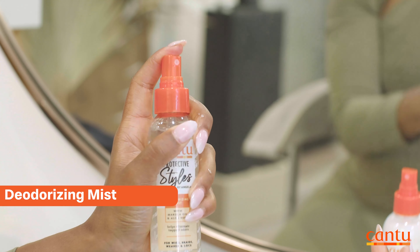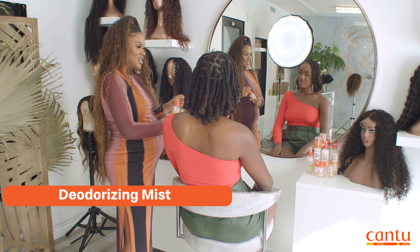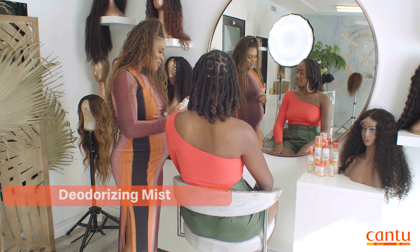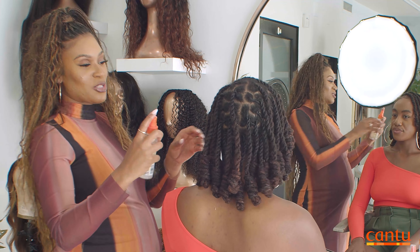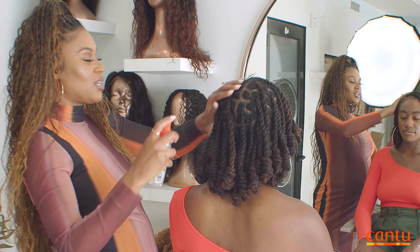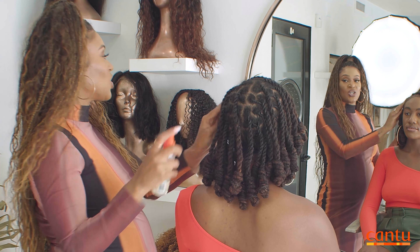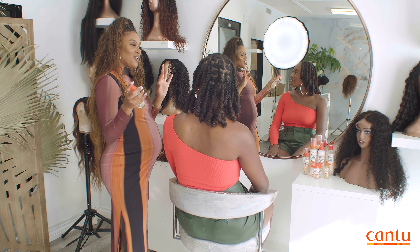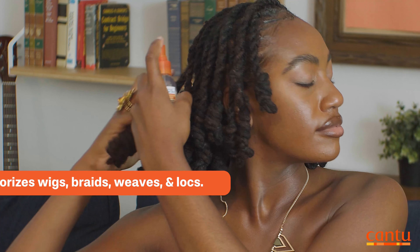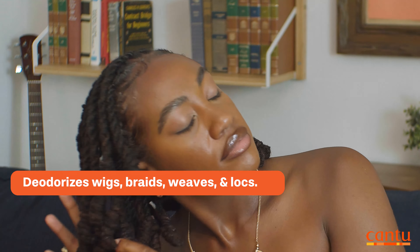Last but not least is our deodorizing mist. This product is one of my favorites because anytime you need to remove odor or unwanted smells in your hair — and I know with braids I'm always like, 'Where did I go? What does that smell?' — you can just spray it in your hair. It's not going to leave any buildup. It's lightweight, but it will extract the unwanted smell and replace it with a nice fresh scent. So whenever you're in between shampooing, you don't have time, or you just worked out, the deodorizing mist is your best friend.